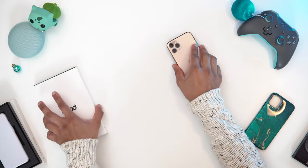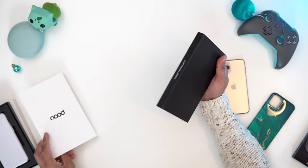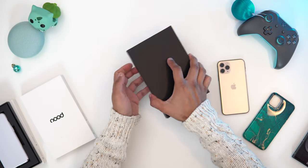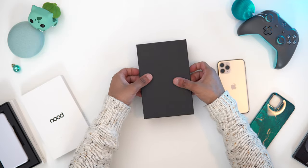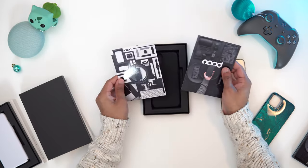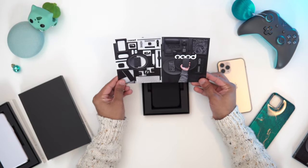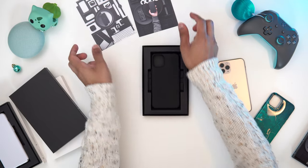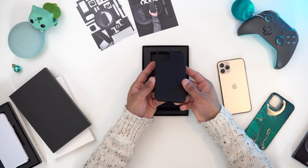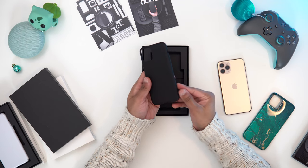Let's have a look at the matte black version — this is one of their most popular ones, and I'm probably going to be rocking this because, you know, who doesn't love matte black? We also get more of these little cards in here — I really like these cards. So we've got two more of them. Let me place them so you can have a look. And wow, the matte black looks really nice.